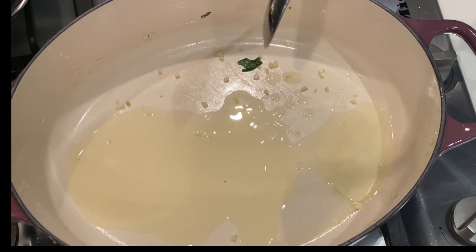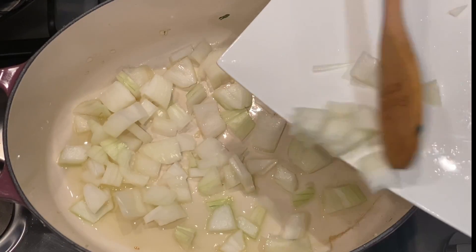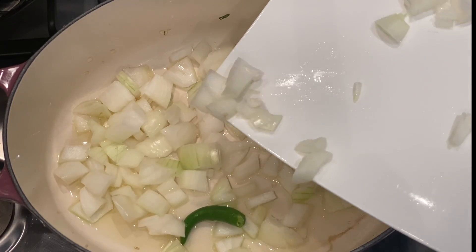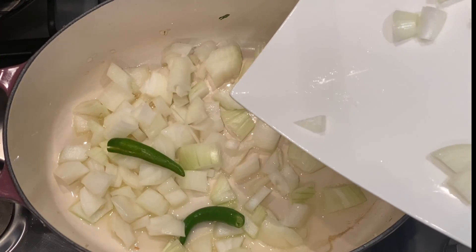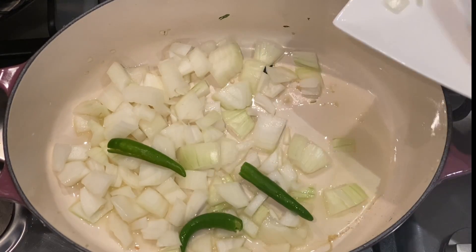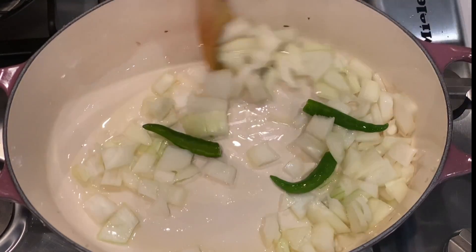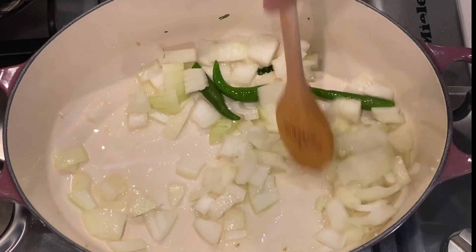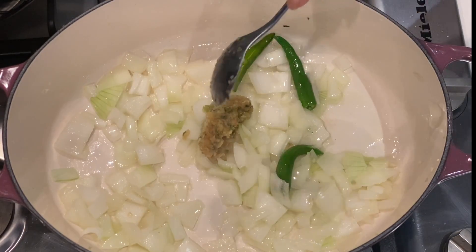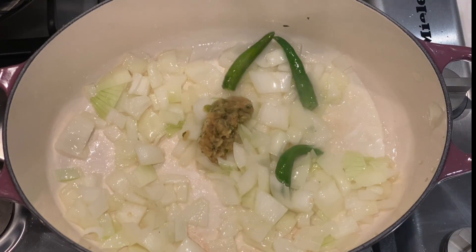To my pot I'm adding two tablespoons of oil, followed by one diced onion and three green chilies. Sauté your onions in the oil and once it's slightly translucent we can then proceed to add the rest of our spices — and we are not adding a lot of spices. First, a heaped teaspoon of crushed ginger and garlic.